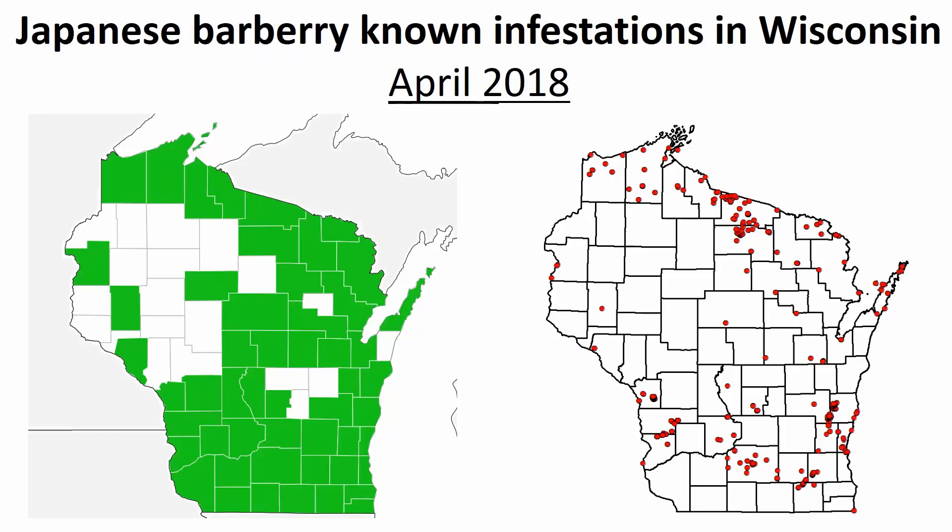How widespread is it in Wisconsin? It is present in many of our counties, not all. As you can see on the map, these are the known geo-referenced locations that have been spotted and collected. If you know of a population naturalized in a forest that's not depicted on this map, we highly recommend that you report this through local channels, which we'll highlight at the end of this recording.